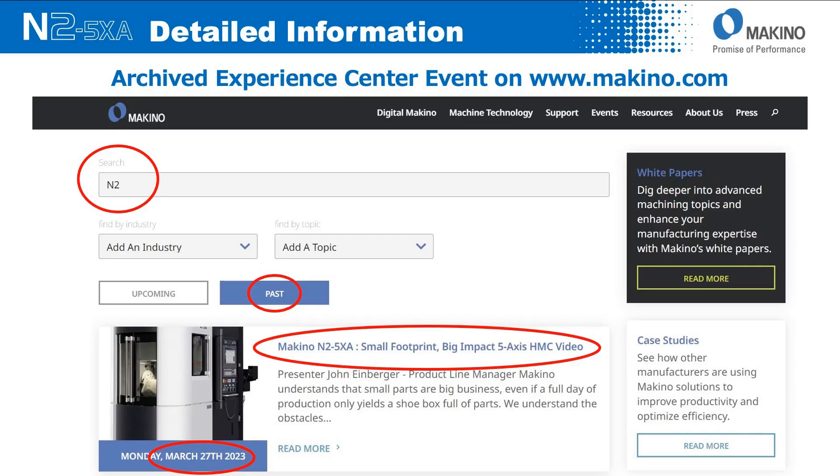You can find out a lot more about the N2 in a previous Experience Center event that I hosted. If you go to the makino.com webpage, go to Resources, look at Webinar Archives, and search on 'N2' — it'll pull up the particular one I'm showing here behind me. The date of that event was March 27th, 2023.